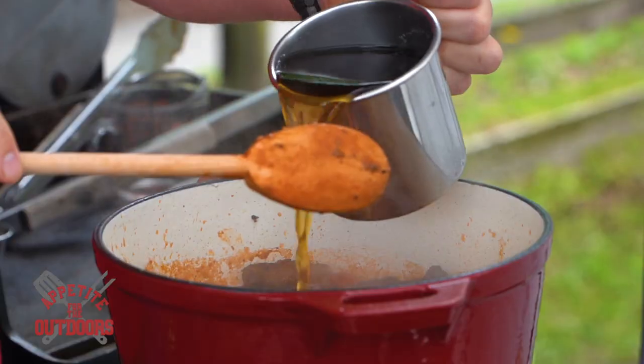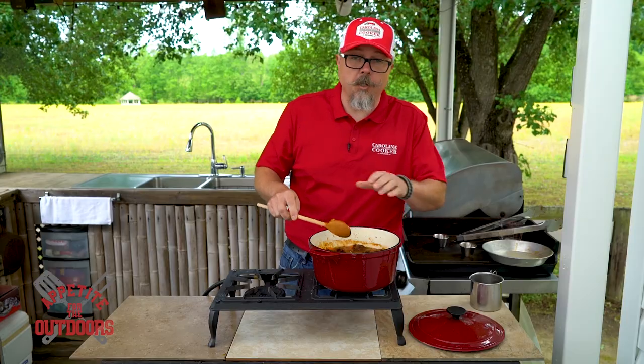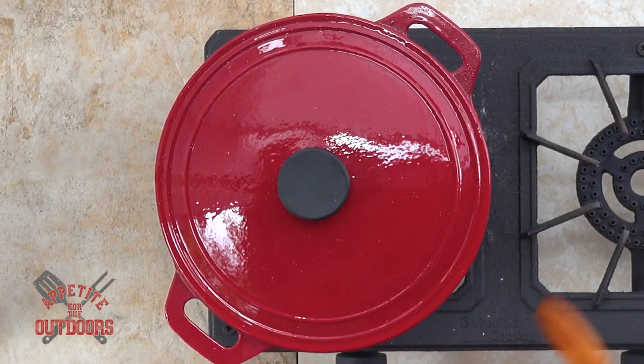Then we're going to add in our beef stock. You want to add enough to kind of cover the meat, but you don't want to make it too soupy. Now we're going to turn our heat down to about medium-low and this is going to cook for about the next four to five hours.